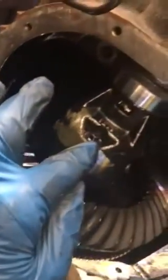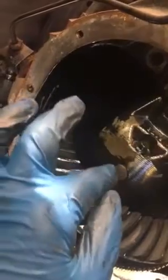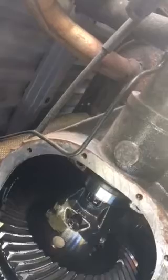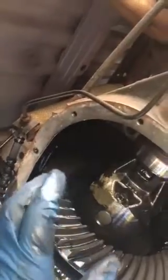Then there's a smaller bolt — I believe it's an 8 millimeter. Get that bolt out so the pin can come out. You pull the axle from the outside and the pin will pop out. Then you can pull the axle all the way out from that side.